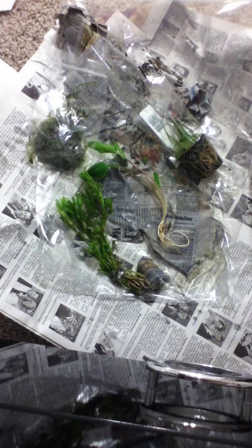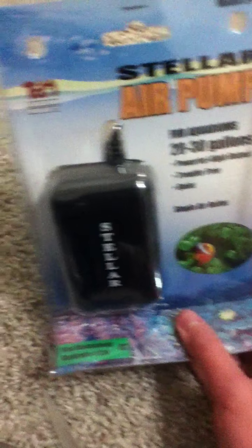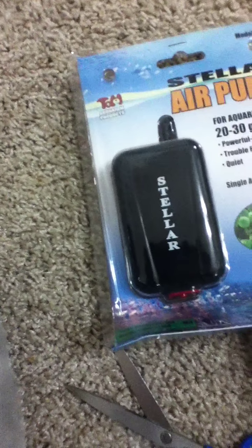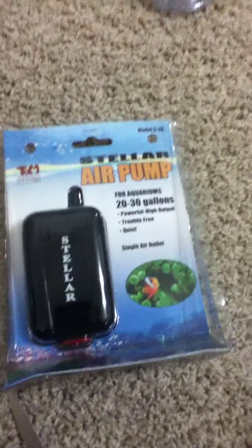This second package — I'm gonna open it up and you'll see what's inside. This is all they gave me. This air pump is for a 20 to 30 gallon tank, which gives a really good amount of oxygen and is very powerful. It's only $7.50, around eight dollars. I really like the shipping. And here's the hairgrass.